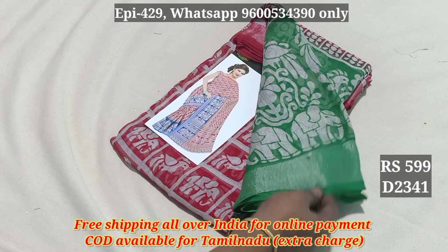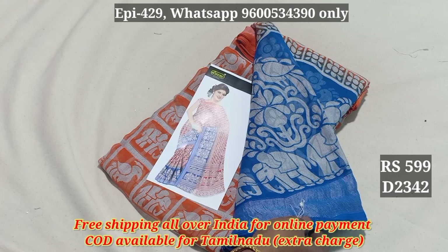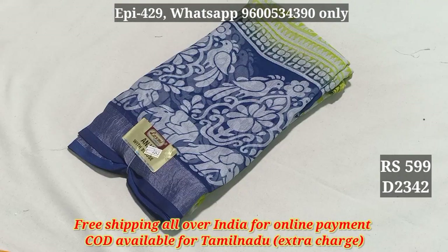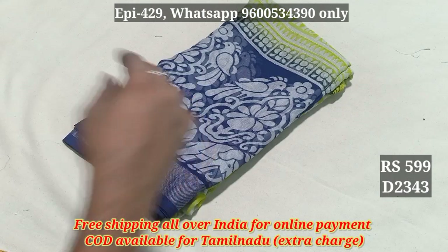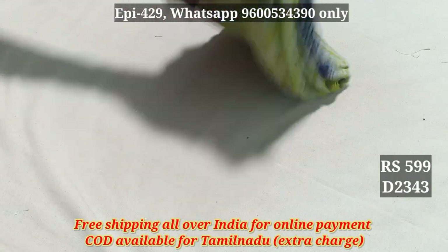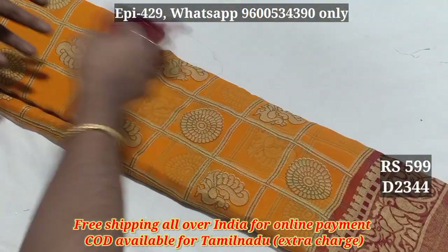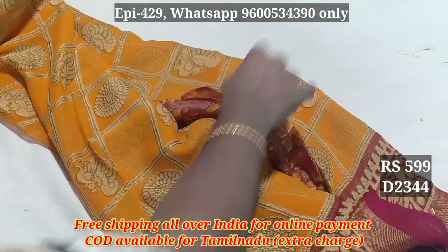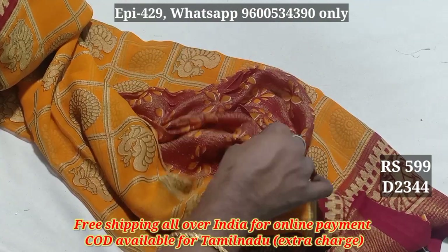Here you can see the blouse pattern. 2343. This is the silver jersey. 2344. This is the silver jersey or gold jersey, and here you can see the blouse pattern — full jersey — and crush it.